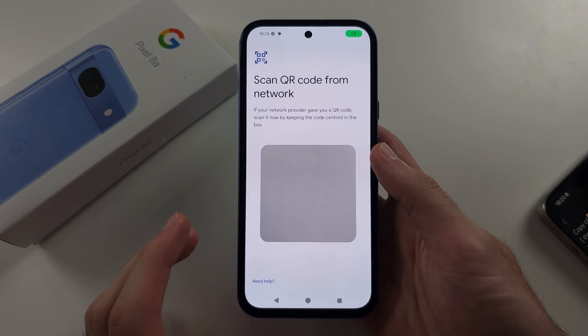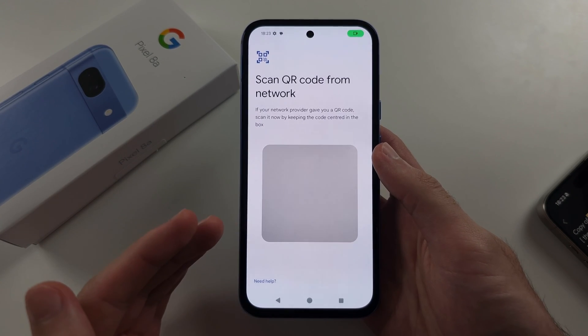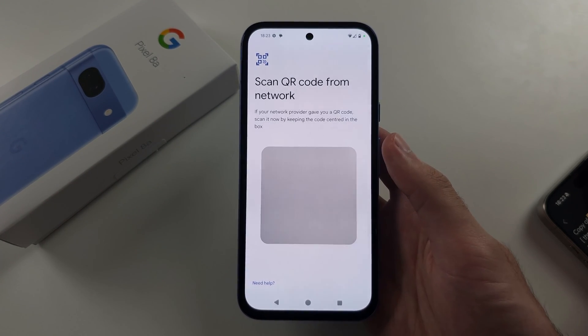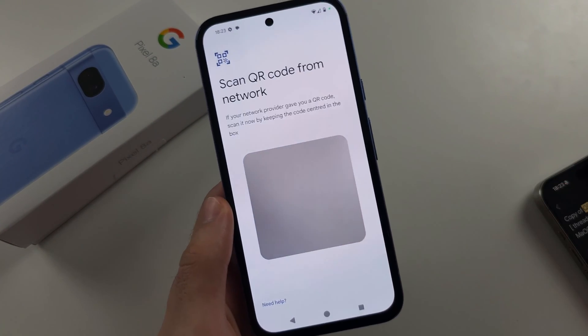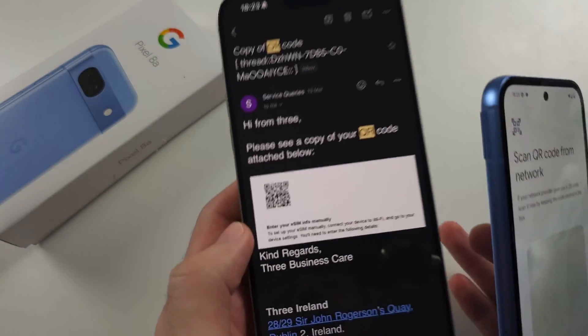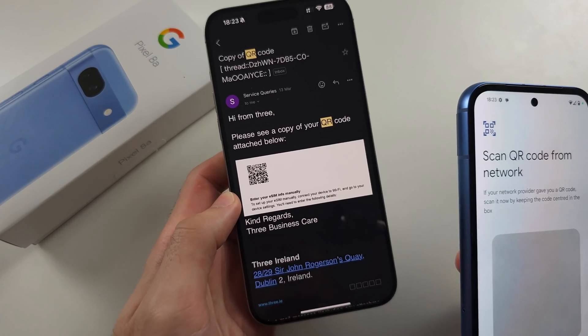If your carrier has put an eSIM in your phone already, it will automatically download and you'll have an Add Phone Number option. But if it says Scan QR Code, you need to request a QR code — which looks like this — from your carrier.